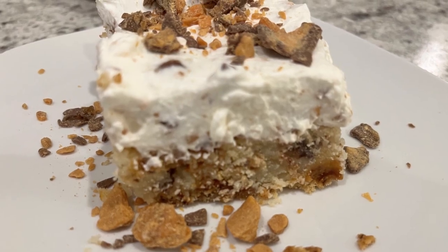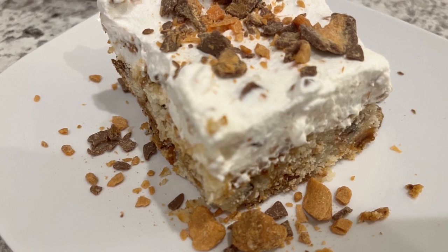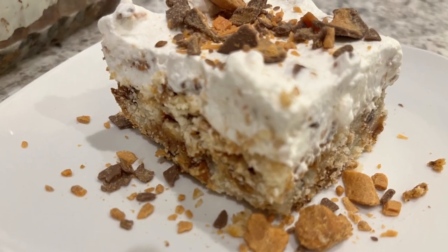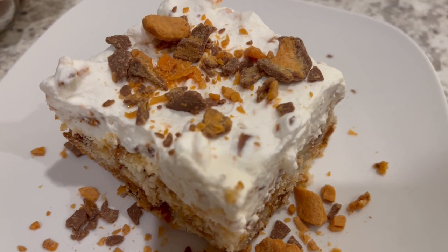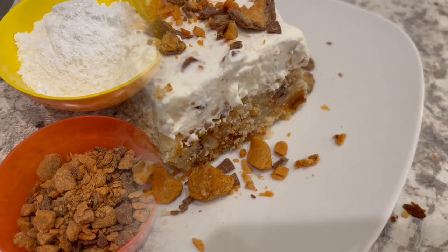Hi, my name is Andrea with Foodimentary Adventures in Food, and today I'm sharing a quick and easy recipe for Butterfinger Dream Bars. This recipe has a delicious buttery Butterfinger shortbread topped with a Butterfinger whipped cream. So let's get started.